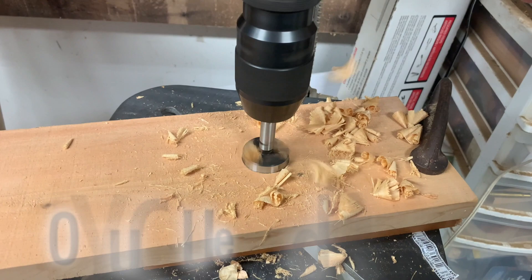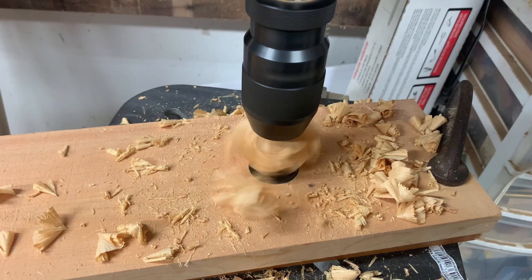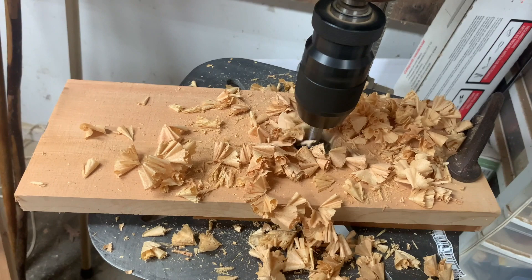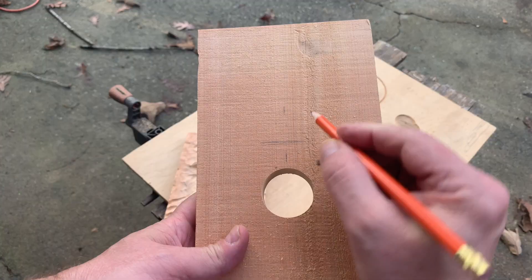The first thing I'm going to do is use a Forstner bit to drill a one-and-a-half-inch hole. This board is five and a half inches wide by fourteen and a half inches long. I come down to the center of the hole from the top of the board about five and a half inches. What I'm going for is a five-inch space between the bottom of the hole and the birdhouse floor.